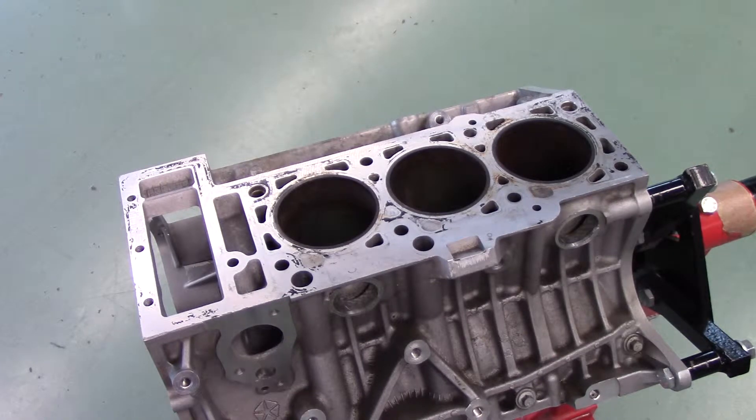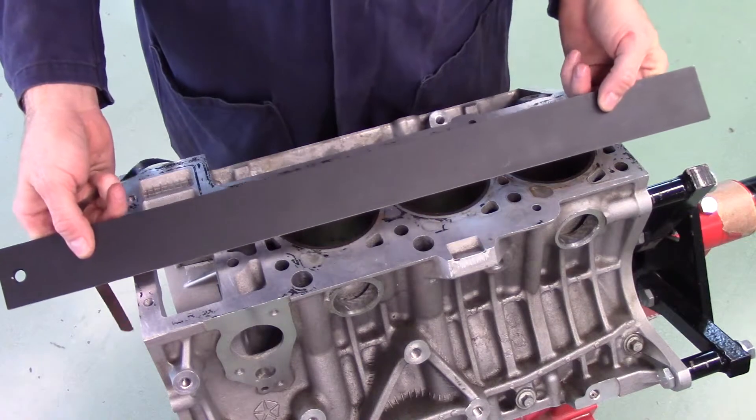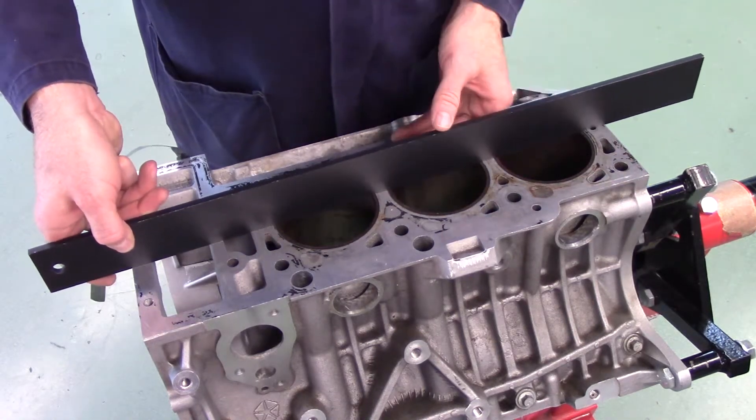Before performing the measurement, the cylinder block deck must be meticulously cleaned and free from leftover gasket material. Avoid making measurements near bolt holes, seal grooves, and counterbores, as the metal near these locations may be pulled slightly above the surface.